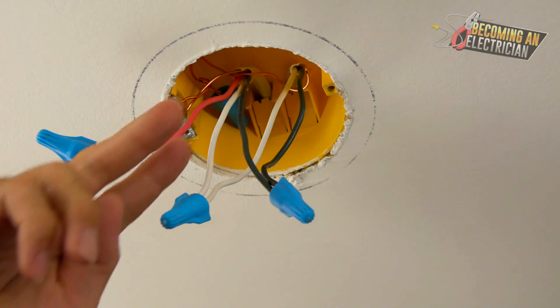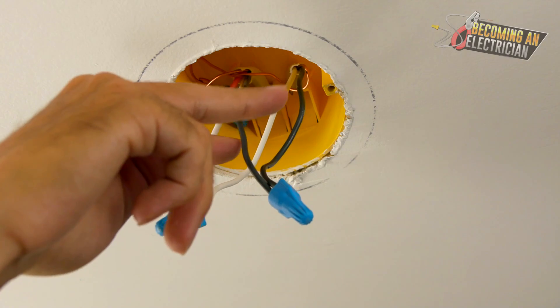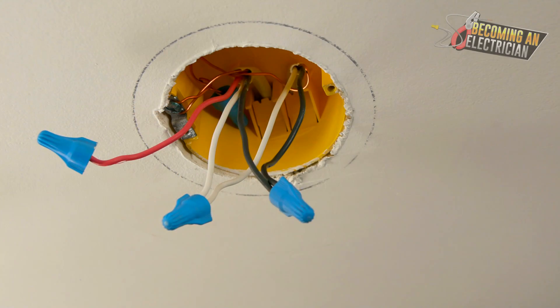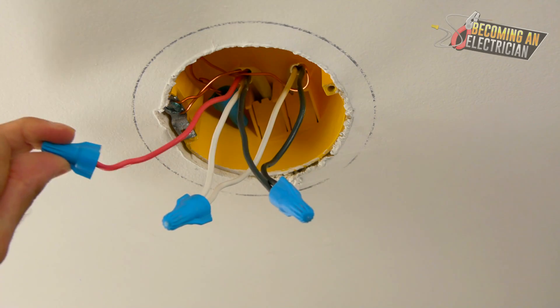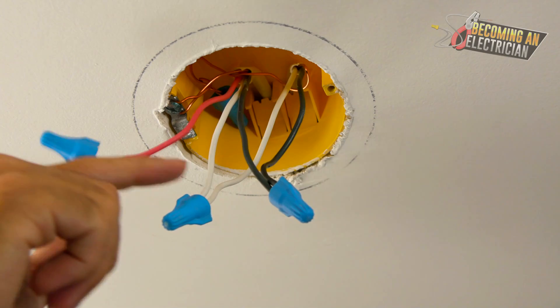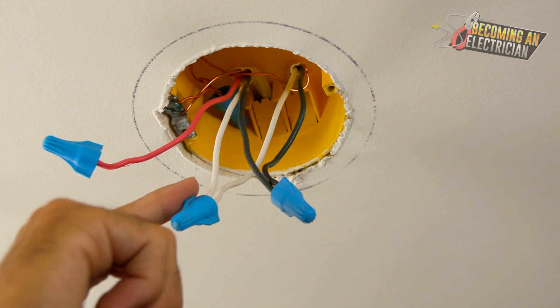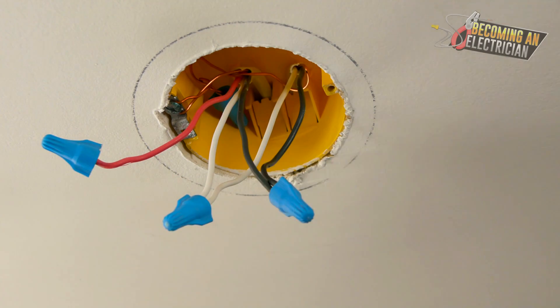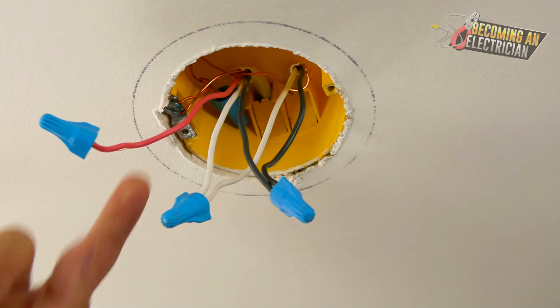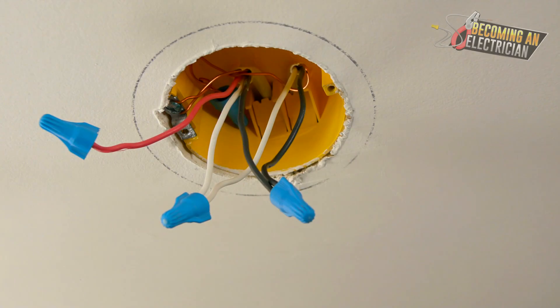Essentially, inside the box they are cutting the hot wire, splicing on, and putting the hot onto the switch — this becomes what's called the switch leg. You're running power up here twice, so not only are you wasting money by running an unnecessary conductor, you're making it way more confusing for everybody.